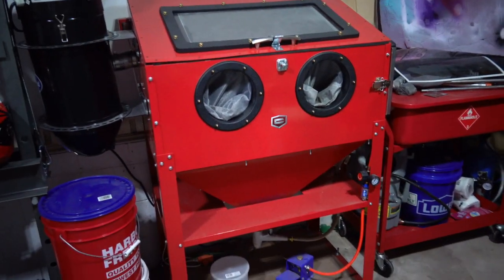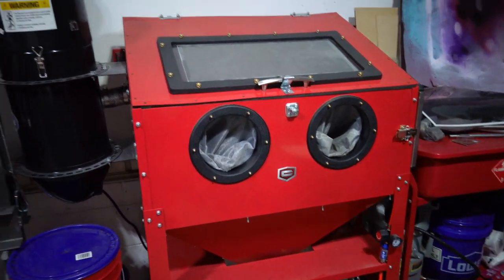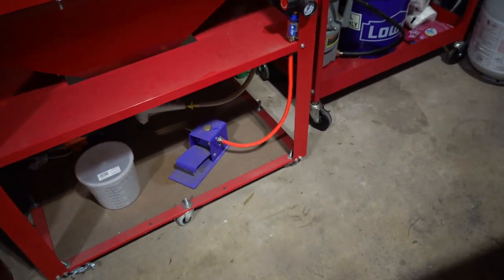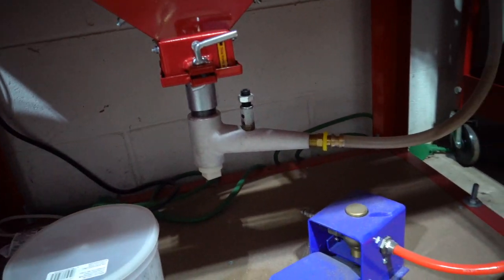So today we're talking about my sand blaster. Essentially what we have here is a Harbor Freight sandblasting cabinet with an Eastwood vacuum and an Eastwood foot pedal, as well as a metering valve down here.